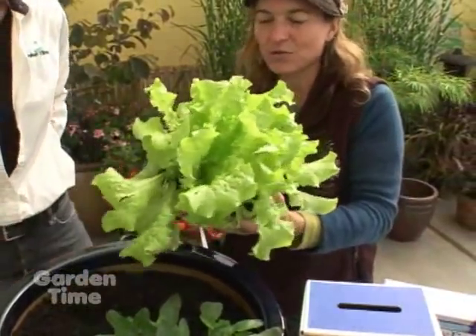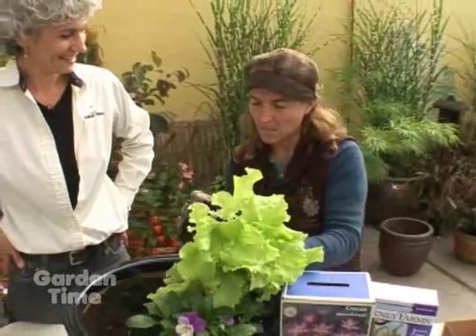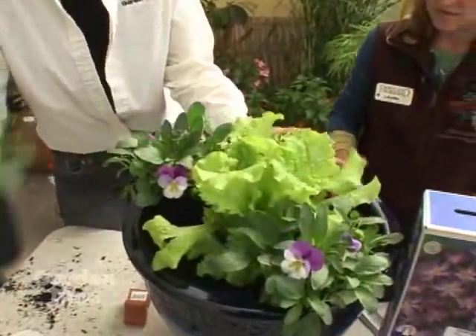For fun in the middle, we're going to add some lettuce. You can keep eating this through the fall until the hard frosts come, and then it's going to die out — which is perfect, because the bulbs will come up where the dead lettuce has gone.